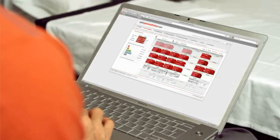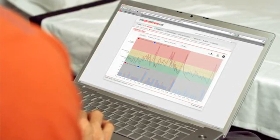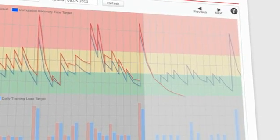Now that I've done all the hard work, all I have to do is upload my training data onto PolarPersonalTrainer.com. I can analyse my multi-sport training session and follow my training load and recovery status to adjust my training. As you can see, my training session was pretty hard today, so I'm going to take my rest day tomorrow. You've seen how I'm getting on with my training using the RCX5 — how easy it is and how I can get the most out of every single training session that I do. Thanks for watching.